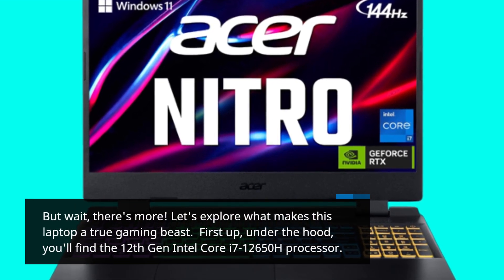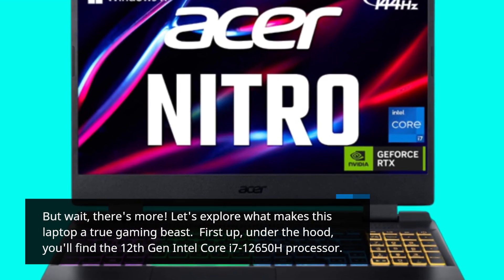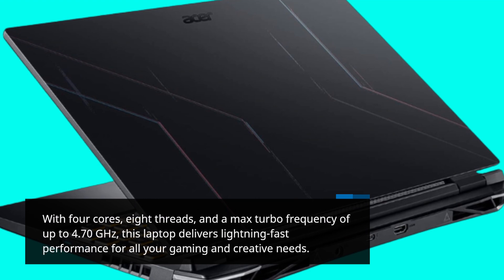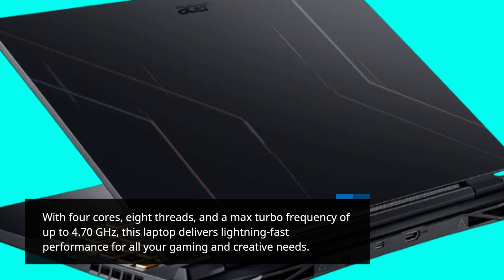First up, under the hood, you'll find the 12th Gen Intel Core i7-12650H processor. With 4 cores, 8 threads, and a max turbo frequency of up to 4.70GHz, this laptop delivers lightning-fast performance for all your gaming and creative needs.